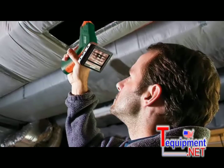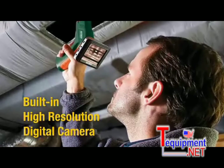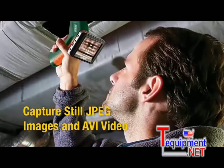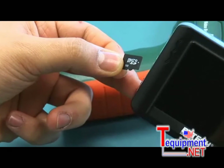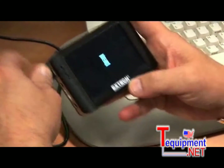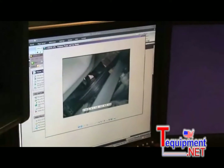The Video Borescope has a built-in high-resolution digital camera that is able to capture still images in JPEG format and video in AVI format. The video and images are recorded to a standard microSD card. Just plug in the card or the included USB cable into a computer and download the video and images as you would with a digital camera.